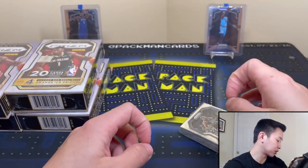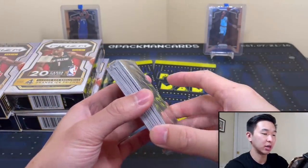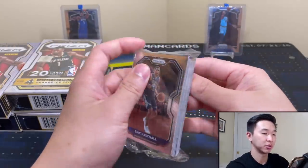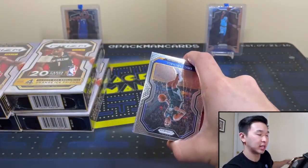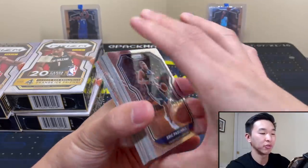I want to give a thanks to Trading Card Central — my guy James helped me get some retail, bought it off them, so thank you guys for the deals. And there's a Pascal Siakam base card. We've yet to pull any big LaMelo or Zion or Ant cards, so hopefully we can get one here.